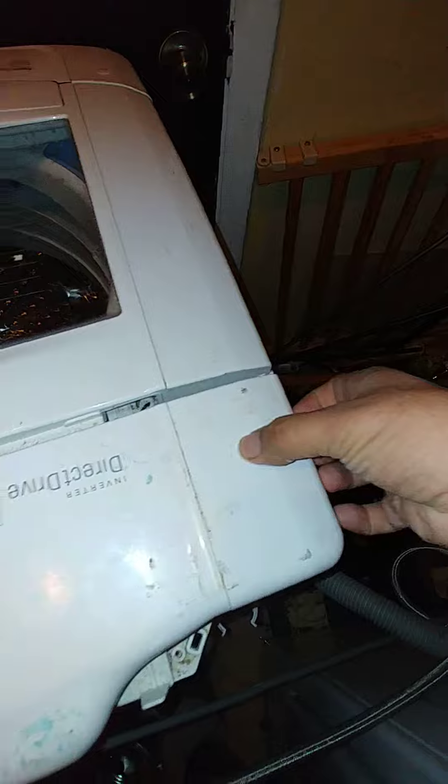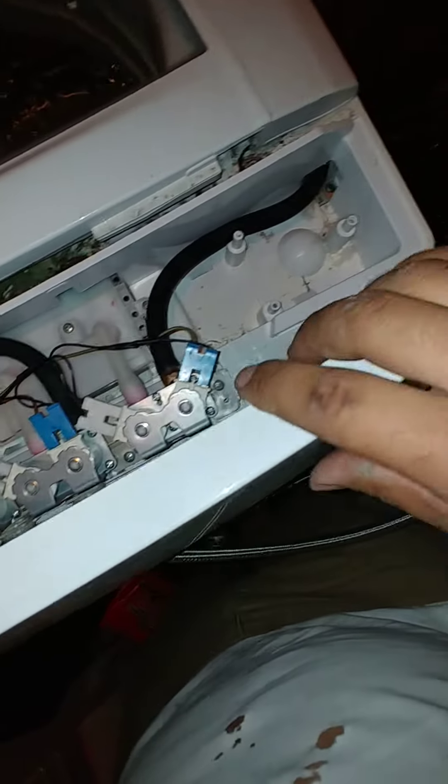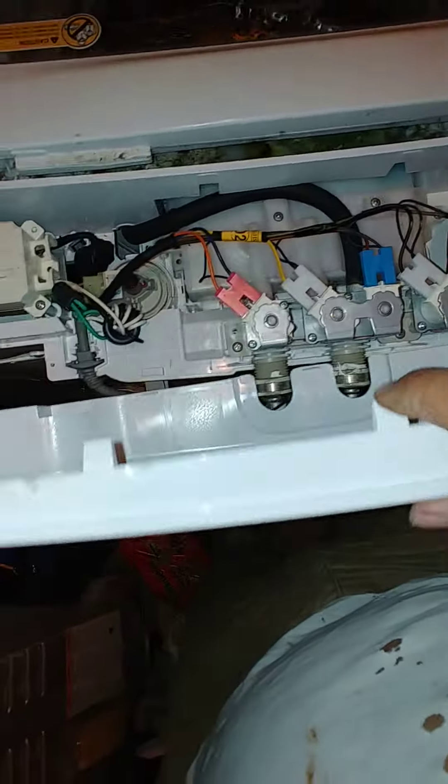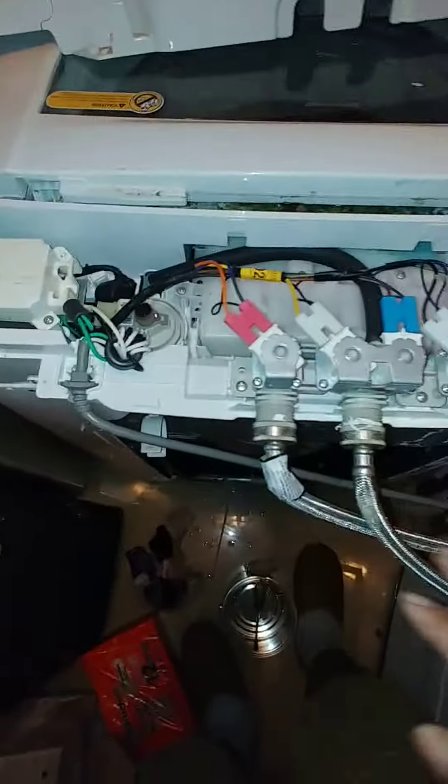Remove screws one and two, then grab from the side and pop up. Get your flat blade screwdriver and pry off, sliding it across to pop the little tabs — you can see the little holes right there, one and two — and it'll pop up, slide back, and come on up.